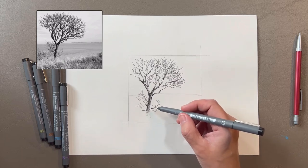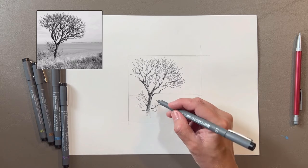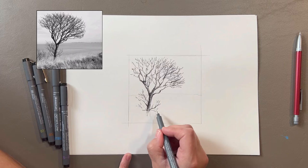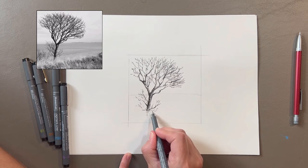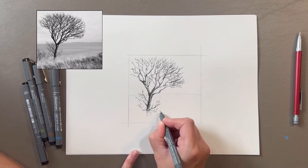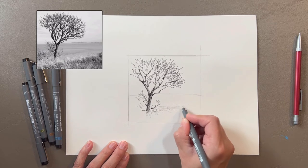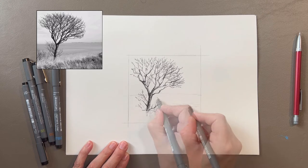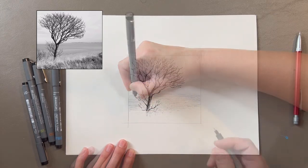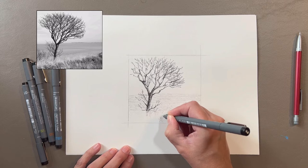I'm going to start working on the texture of the grass. In this area it's going to be a really light value and since I want to use horizontal marks for the water I'm going to add those in, but I'll bring them into the space where they show up in between the light values of the grass. I think I'll switch to my 0.005 pen to keep these values very light. I'll go ahead and continue these horizontal lines up through to the top of the water. Now I'm going to start using the 0.005 pen to make some hatching and cross-hatching to create the texture of the grass.